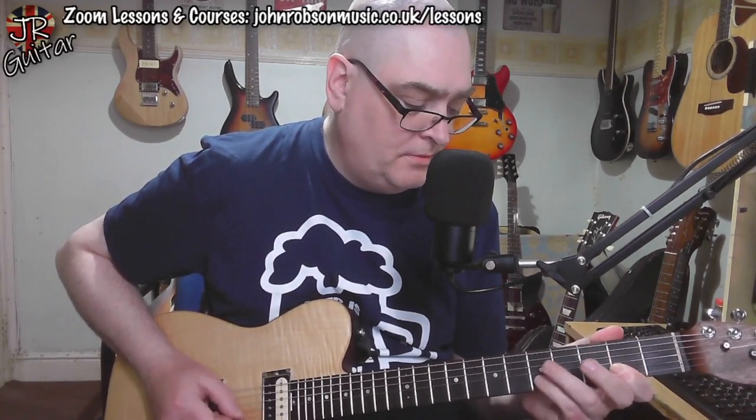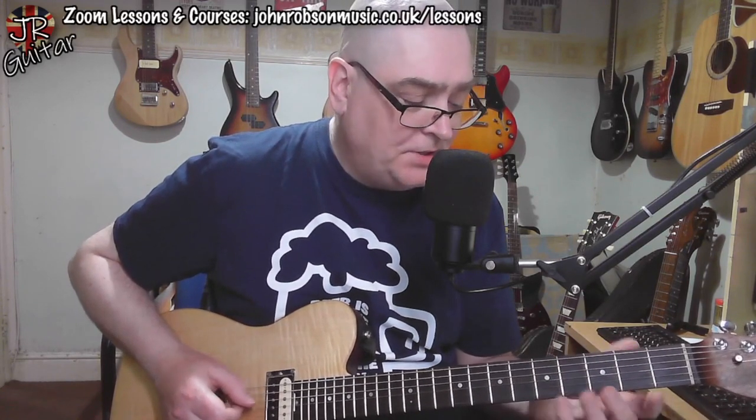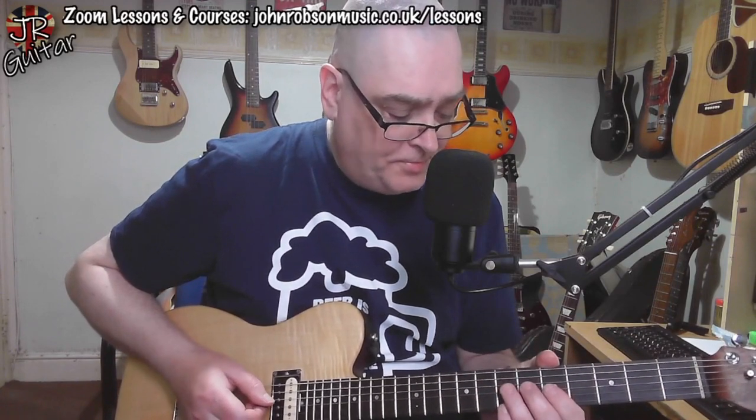The rest of that part of the solo is basically coming out of an A major pentatonic. Apart from this one passing note where we're essentially doing a similar minor-to-major third thing again — this time over the D chord, going from the F to the F sharp. He's basically doing the same thing over the D chord, but essentially it's all just A major pentatonic.